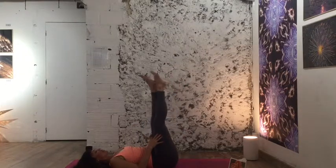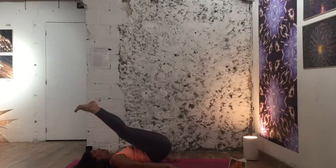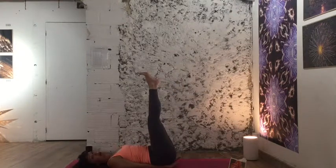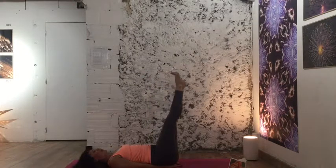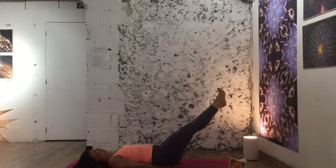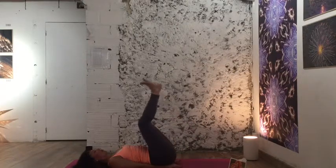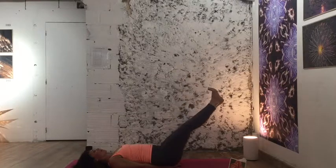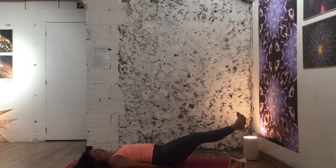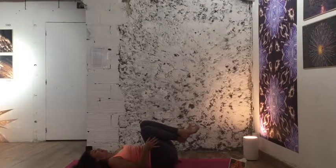Extend your legs out, toes wide and away, palms face down. Lift your hips and place your hands underneath your bum — if that's too much, hands alongside the body is perfectly fine. Take a deep breath in, exhale feet come about a quarter of the way. Inhale again, exhale about halfway. Inhale, exhale to a hover — keep smiling! Three, two, one, bend the knees in. We'll do that once more: exhale a quarter, exhale halfway, exhale to a hover. Three, two, one, bend the knees back in. Give yourself a nice big hug.